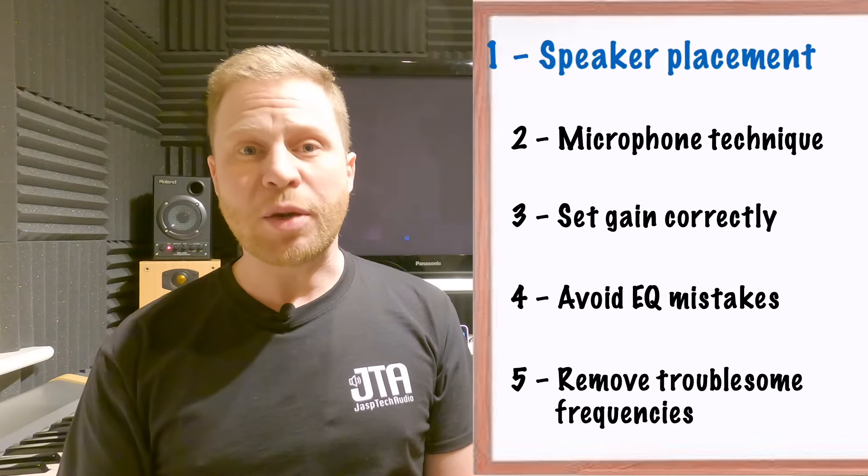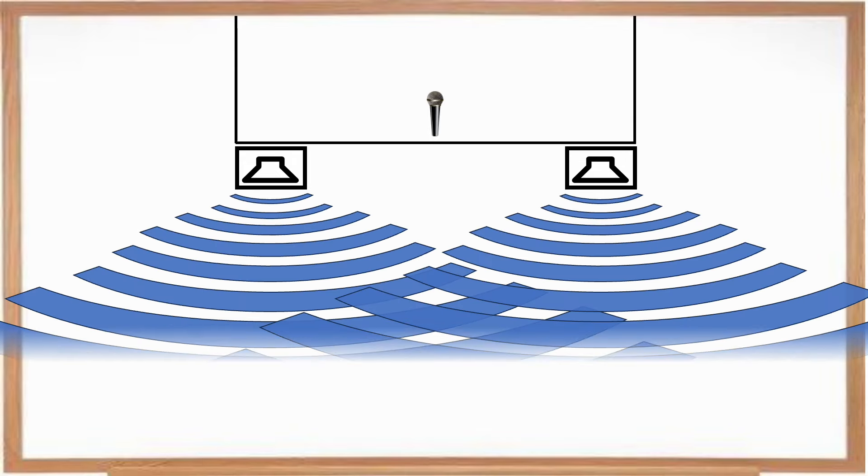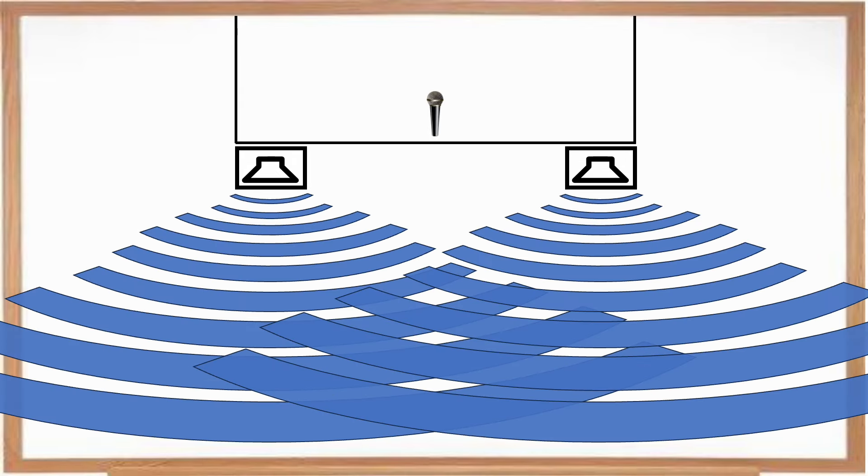So let's take a look at speaker placement. Ideally we want to set our speakers up as far forward of our microphones as possible and facing away from our microphones. The further away our speakers are from our microphones, the less chance there is of that microphone picking up sound from the speaker, therefore eliminating a lot of feedback problems.